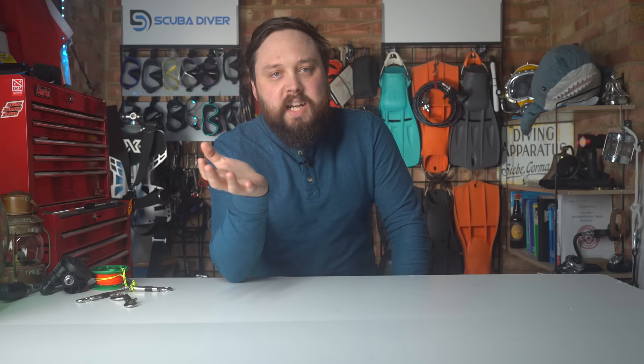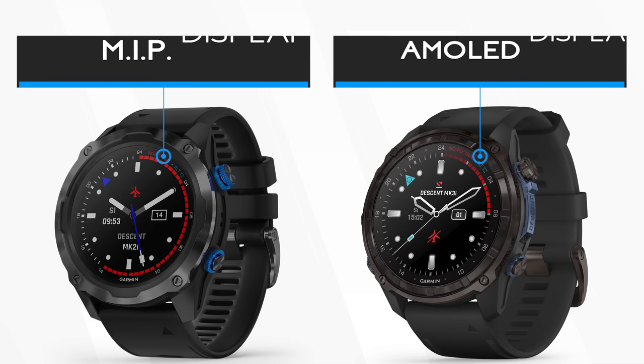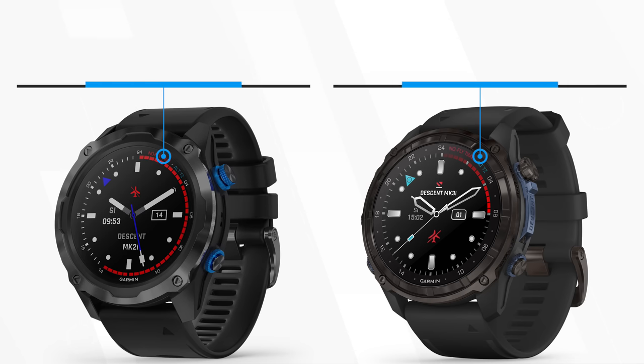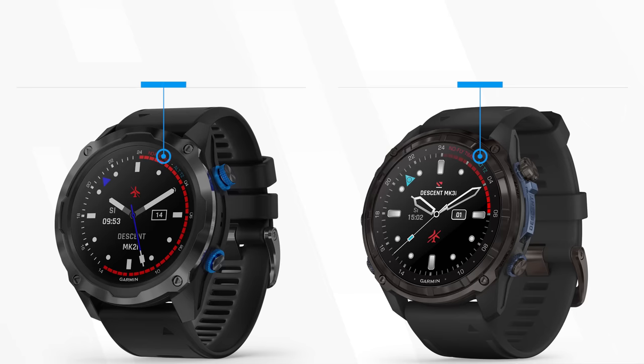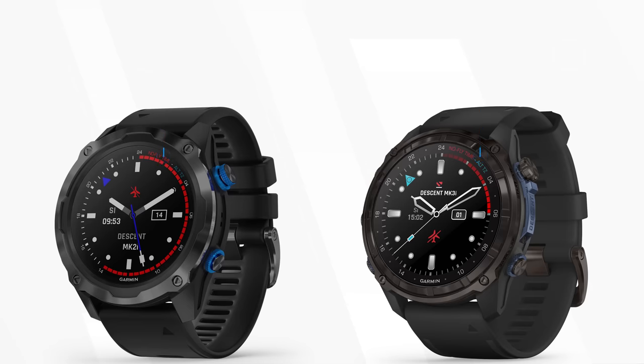Somehow they managed to squeeze out more battery life — probably through clever energy efficiency settings and the new screen. The new screen is the first big change. Garmin have dropped the MIP display for a better AMOLED screen that also has touchscreen features, which is a nice touch. The resolution has improved from 280 to 454 pixels, so it's better resolution on this new screen.